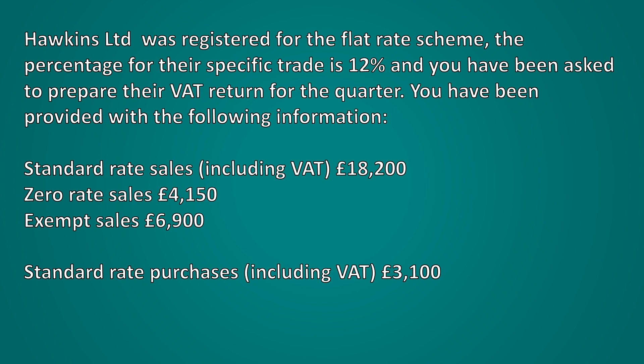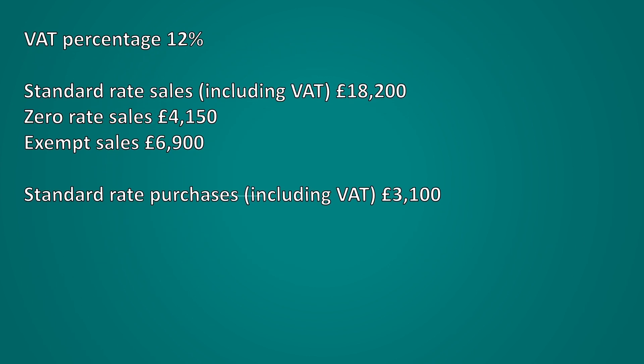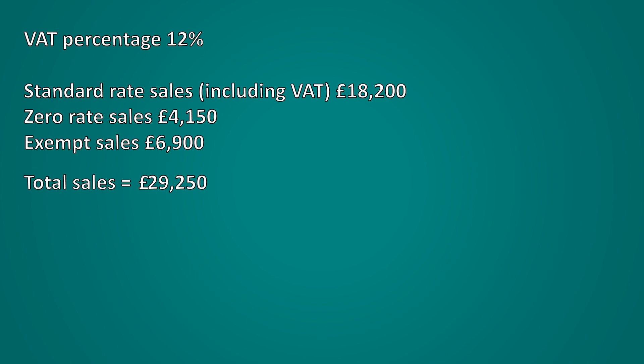To calculate the VAT payable we can firstly ignore the standard rate purchases as the business wouldn't be able to claim these back. We then add together all sales amounts including exempt sales. Once added together the sales for the quarter come to £29,250. We then multiply this total sales figure by the designated VAT percentage of 12%. £29,250 times 12% is £3,510. The business's VAT to be paid for the quarter then would be £3,510.